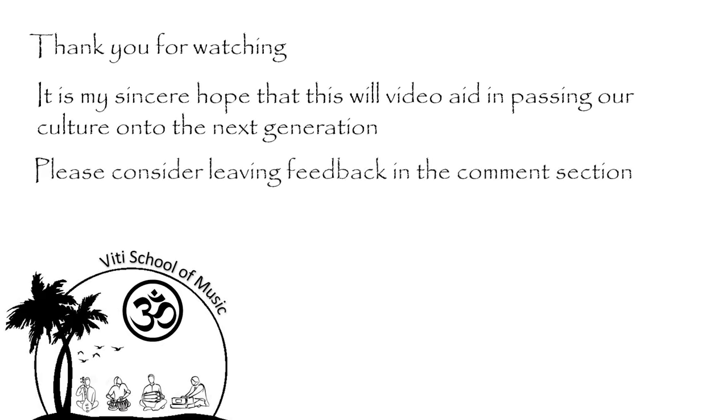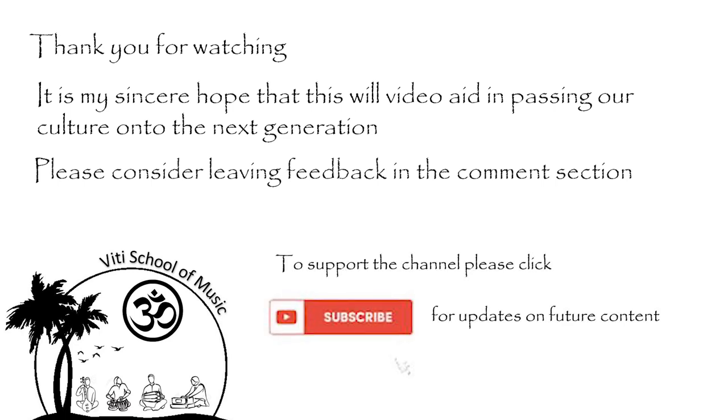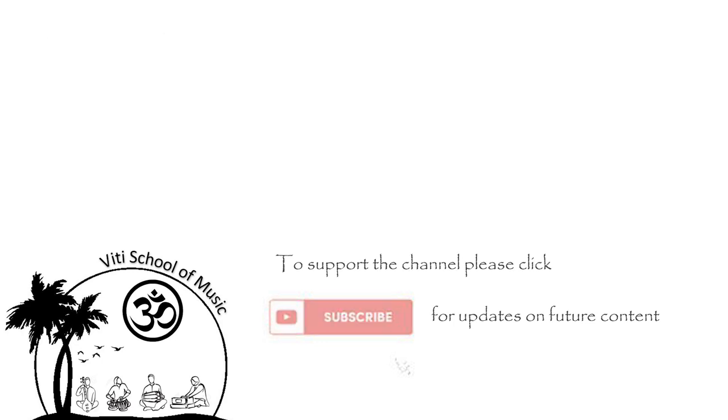Keep practicing and proceed to the next lesson when you are ready. I'll see you soon. Thank you.